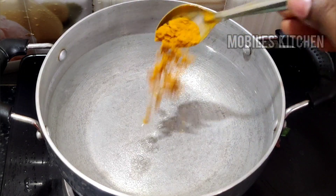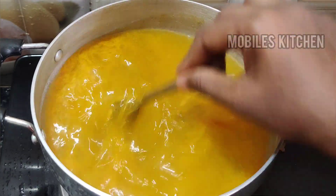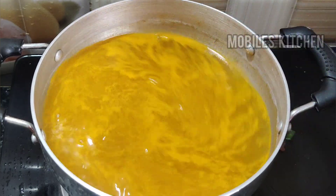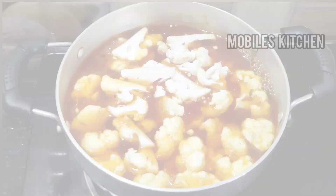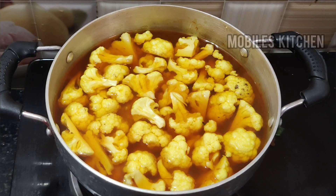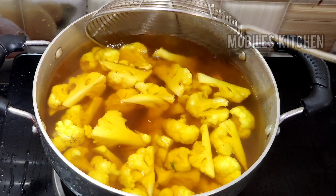Add 1 tablespoon of mango. Add 1 tablespoon of cauliflower. Add 2 minutes of cauliflower and cut the cauliflower into small pieces — we need to filter that around. After 2 minutes, let's filter it.